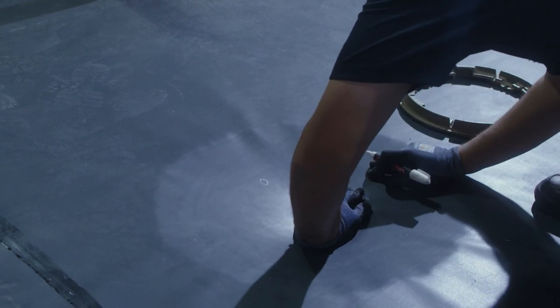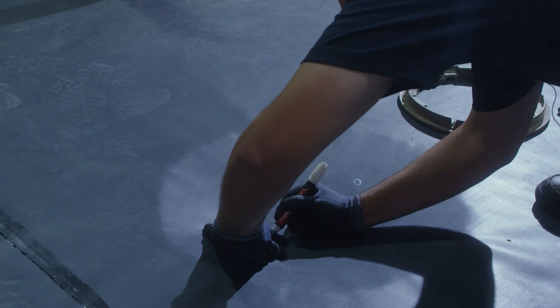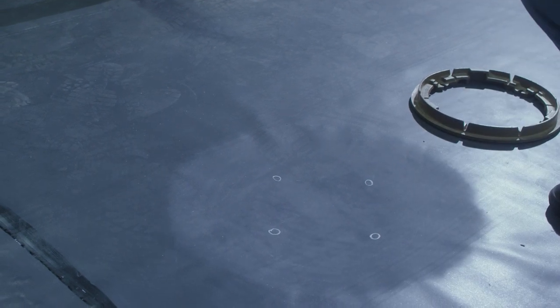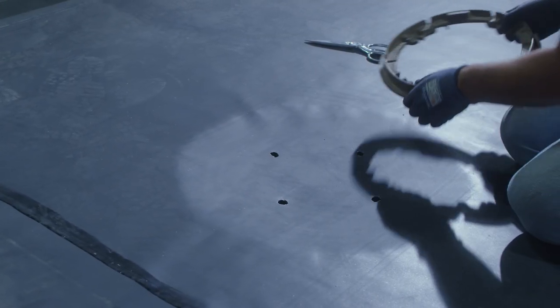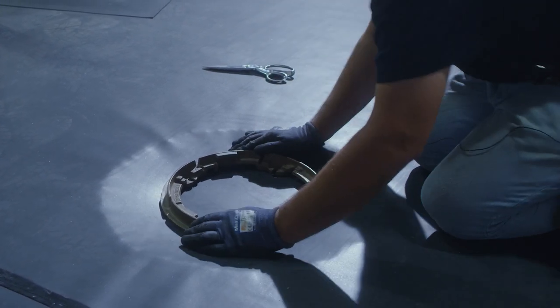We're going to cut the four holes for where the drain bolts go — we're just going to mark these right now. After we cut our four holes, we'll set our drain ring into place and thread the bolts in.